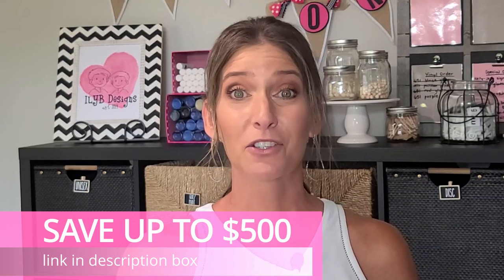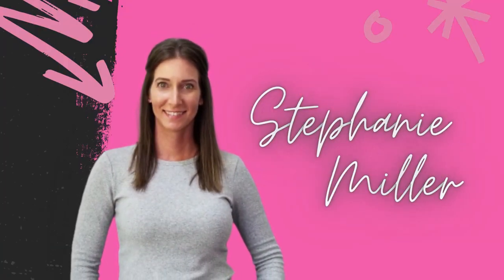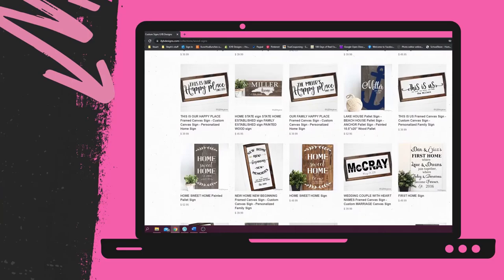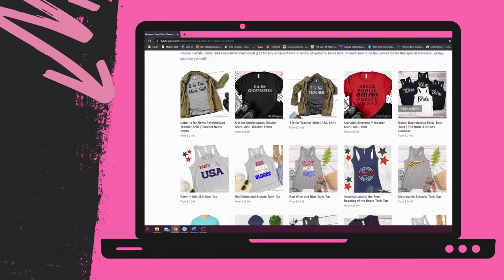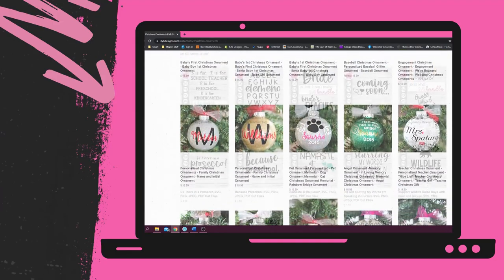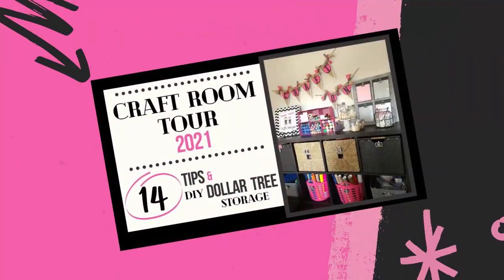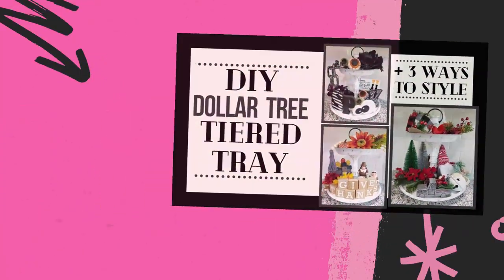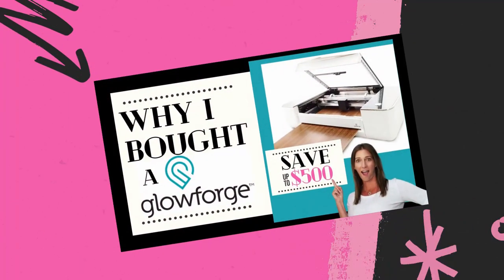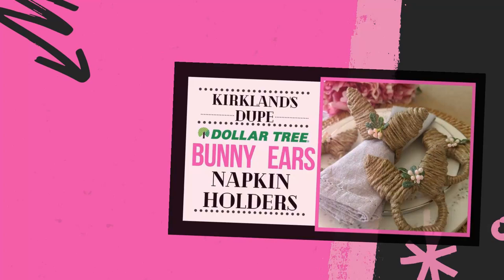Where you can save up to $500 on your new Glowforge. I'm Stephanie, and I've been running an online handmade business, ILYB Designs, since 2014. I have a little bit of Crafter's ADD, so if you take a look at my website, you'll see I make a variety of different types of custom items. I created this channel so I can share with you my crafty tips and tricks and provide you with inspiration for projects you can complete at home. So come craft with me.